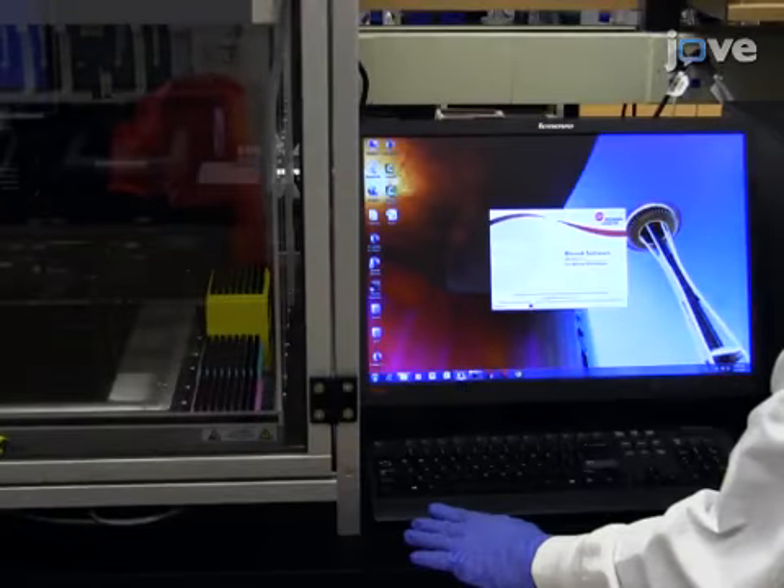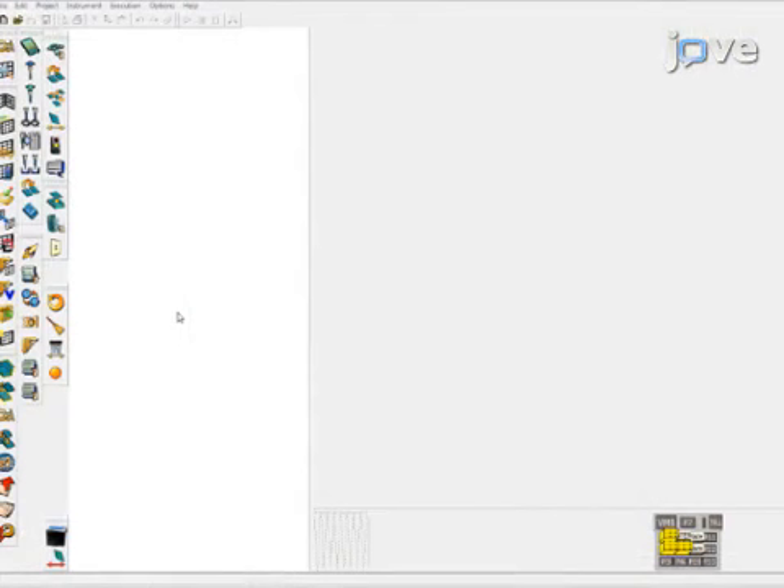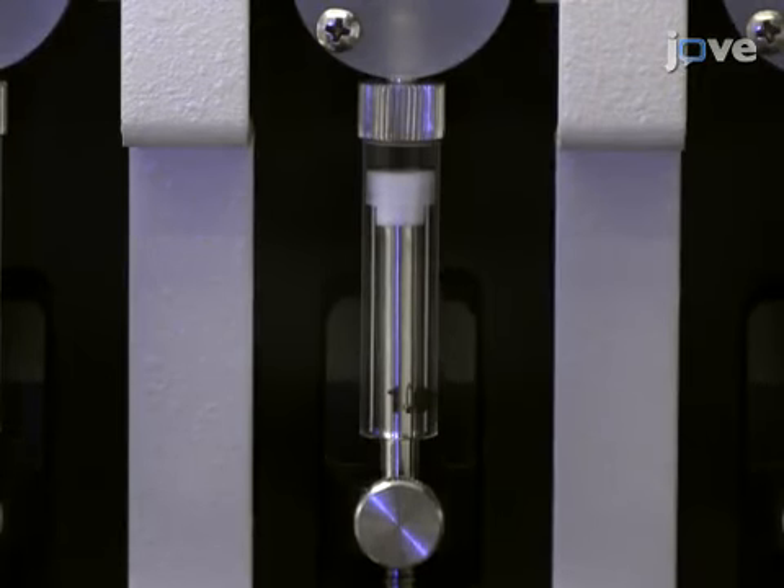Now launch the 2D barcode reader, and then the automated liquid handler. To prime the syringes of the automated liquid handler, under Instrument, select Home All Axes. Confirm that none of the syringes contain visible air bubbles.